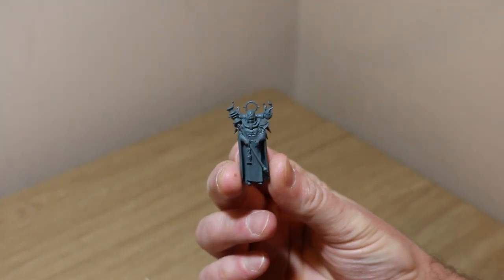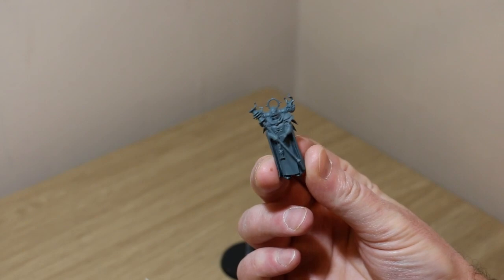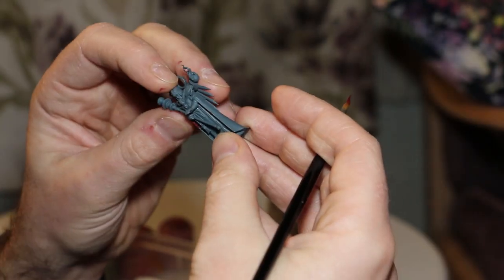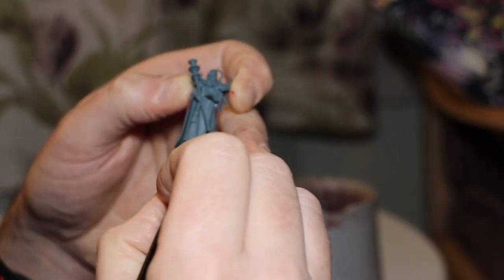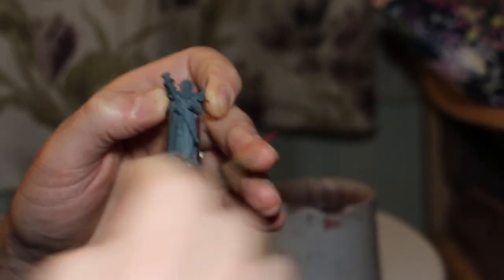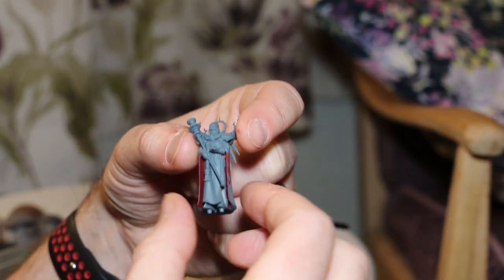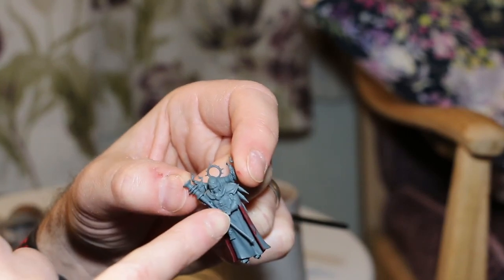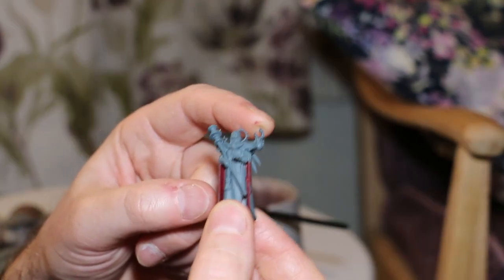The model is primarily black with a lot of interesting highlights, and I'm going to do the inside of the cape corn red. I'll come back once that's done. Not much to this step — just some corn red on the inside of the cloak. Now to cover the majority of the model in black. I'm not going to do the gloves because they're going to be white, so I'll leave them with the grey undertones, and I'll paint the flames white.